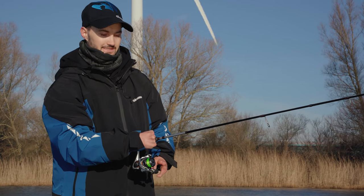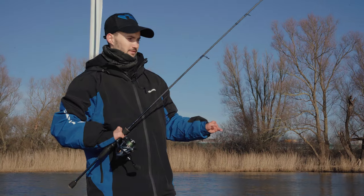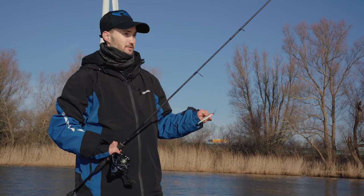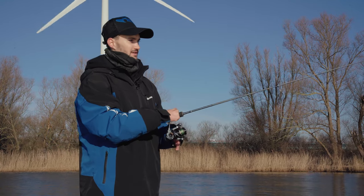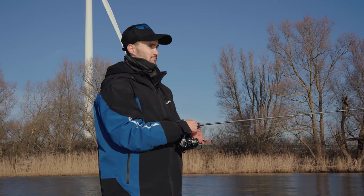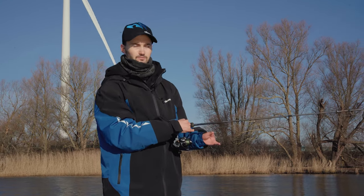That's why the Helios SX is a perfect rod for finesse fishing. The third and last technique I want to talk about is jerkbait and twitchbait fishing. Jerkbait is perfect for imitating a wounded baitfish and it's really good when the fish is hunting more in the middle of the water column and not focused on crayfish or feeding on the bottom.